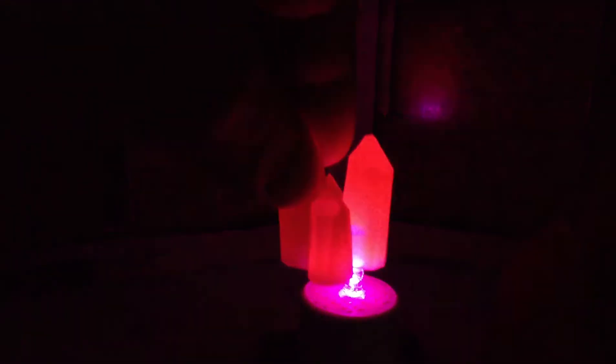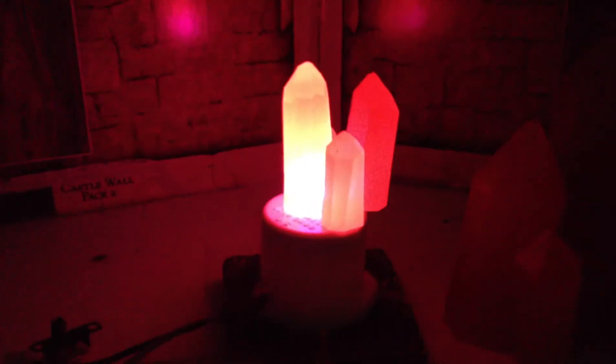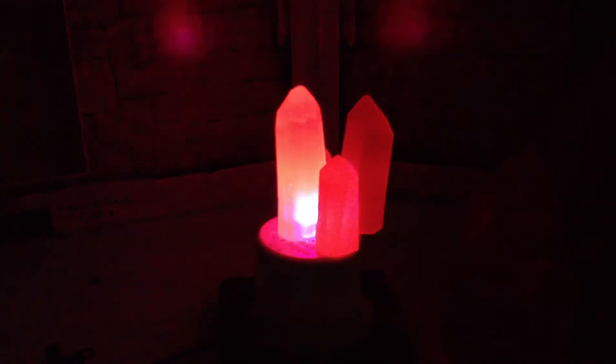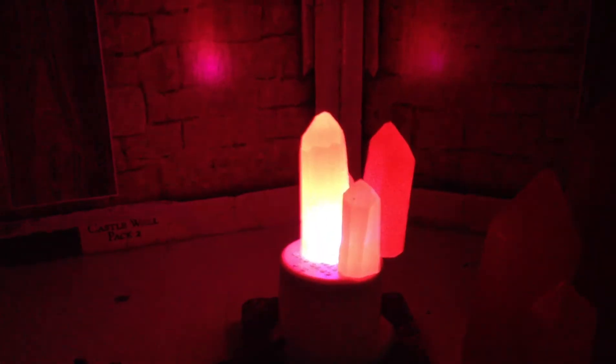I'm going to put on one of the red crystals. These crystals I purchased from my local gaming store — they're Guildforce 9 Battlefield in a Box crystals. There are three sets: they are red, the amethyst purple which you saw just a moment ago, and then there's the green ones. I haven't gotten the green ones yet but I am going to get them. They're just awesome. I'll put the purple back on again.